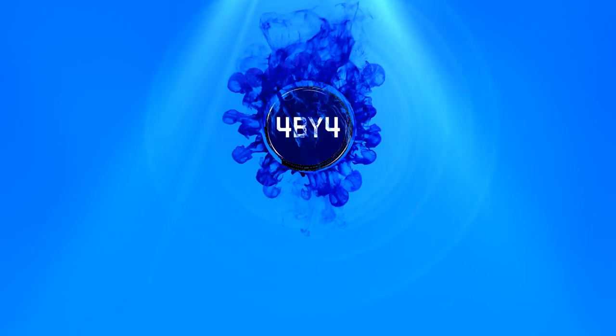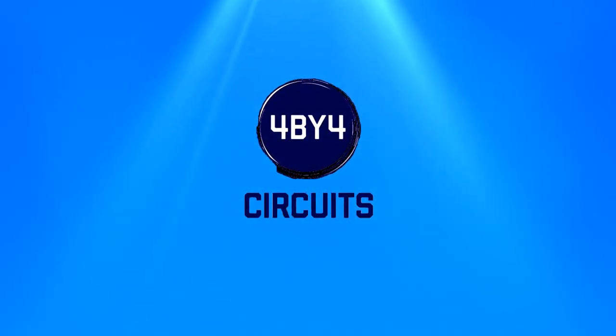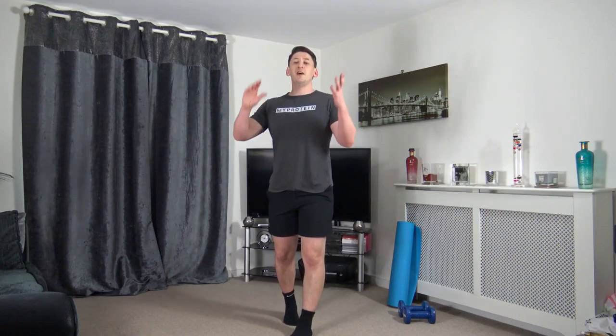Welcome to day two of my over 50 advanced workout course. My name is Anthony and welcome to 4x4 circuits. If you have missed day one, don't worry — head down to my description and you will find the link there which will take you straight through to the workout.